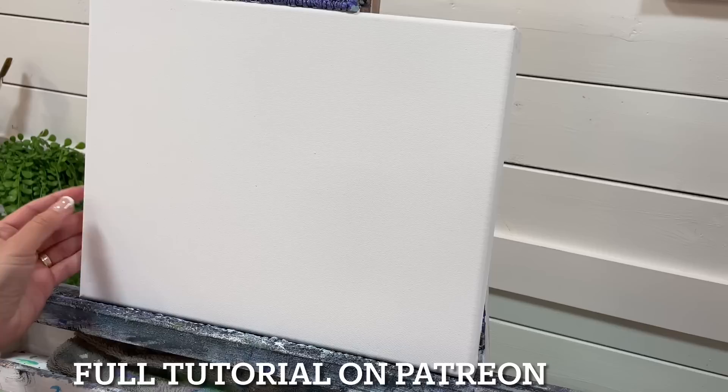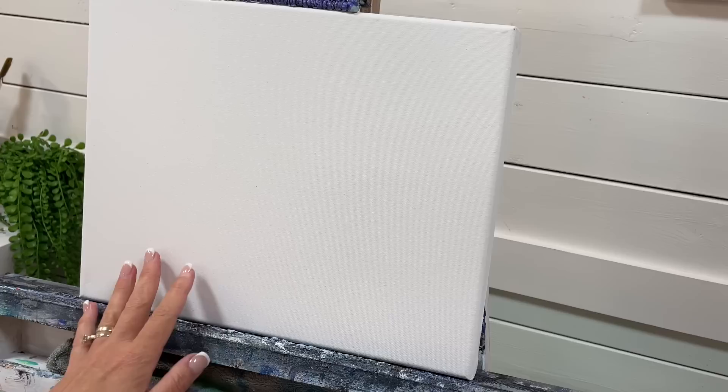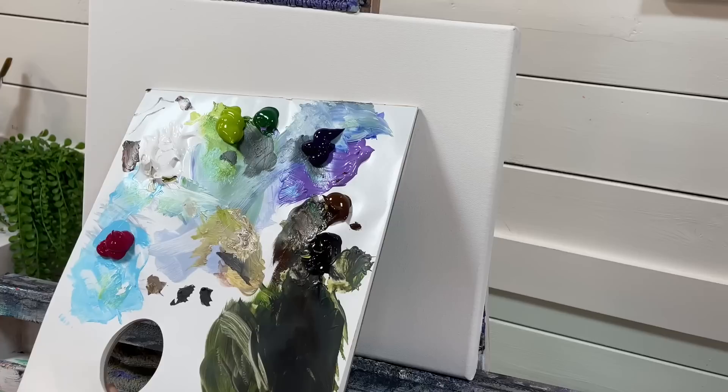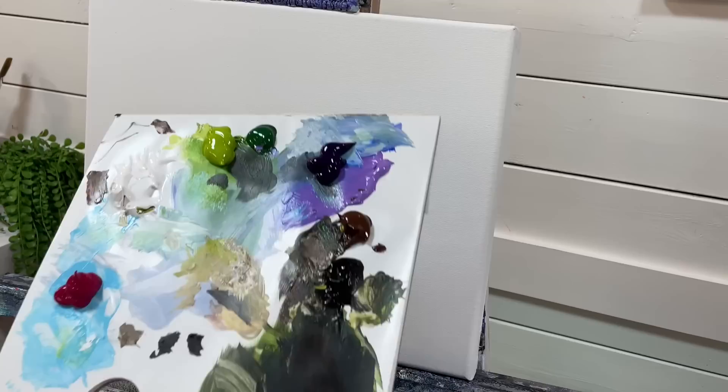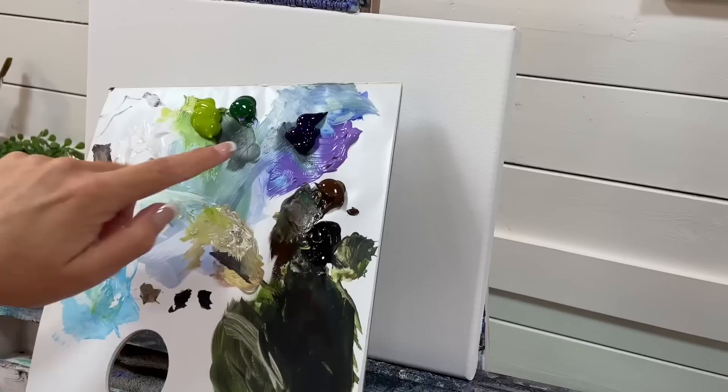Hi everyone, welcome back to my channel for another acrylic painting tutorial. Today I'll be working on an 11 by 14 double primed stretched canvas. I'm going to be using the following colors and you can check out the full list below this video in the description box as well. I'll also have a link for my set of paint brushes that I'm going to be using and demonstrating in this video today.